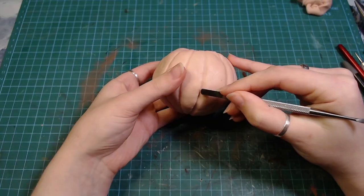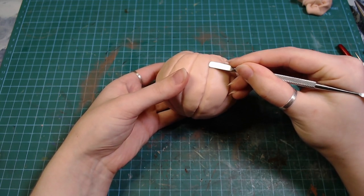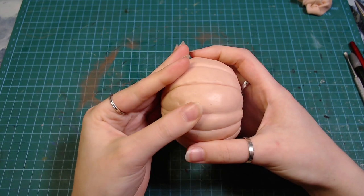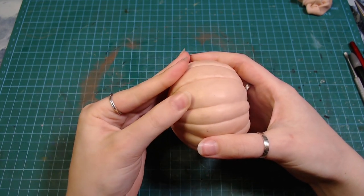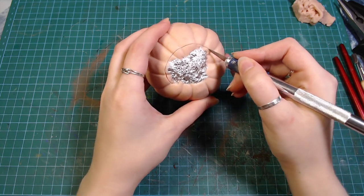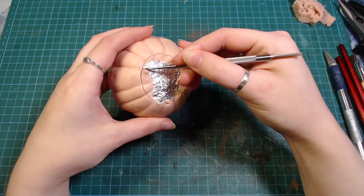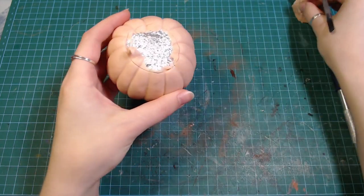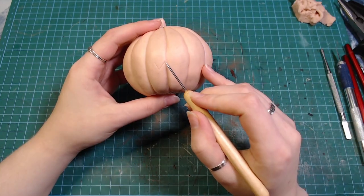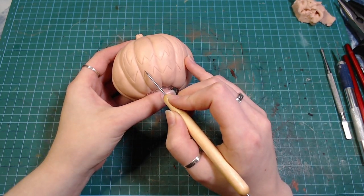Sadly, I realized this only after painting, but I forgot to give the pumpkin any texture whatsoever. Then I added a little stem on top. I'm going to be putting LEDs in the pumpkin, so I carved out the bottom so I could remove the foil after baking. Of course, you can't make a Halloween pumpkin without carving it, so I gave it a little face.